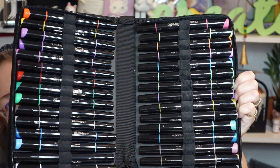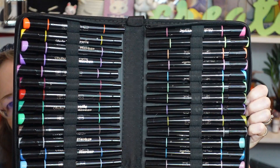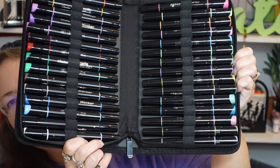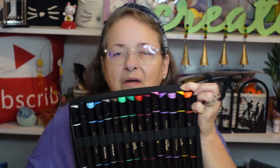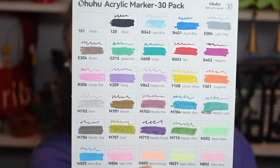These markers do cause some scratching or piling up of paper, but I've found that to be the case with Posca markers or any paint markers I've used — so it's not unique to these. I really like them. Look at the range of colors: there's metallic, neon, and regular colors. There are 36 total, and you can really see some of the effects on black paper.